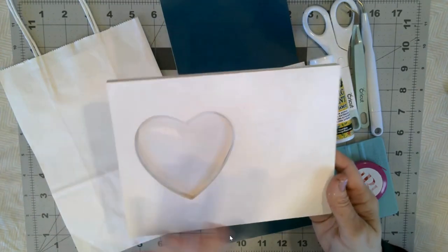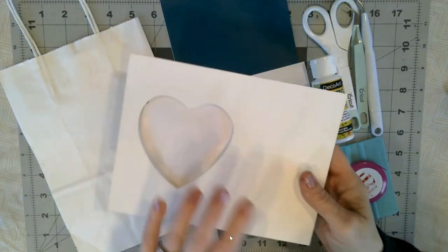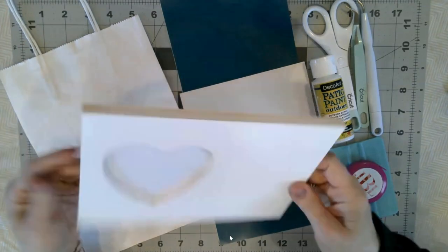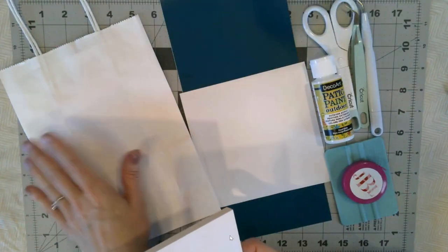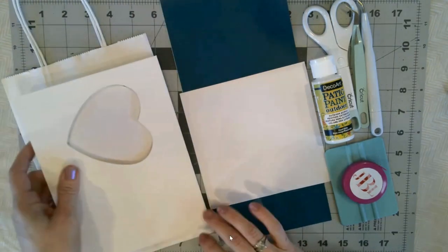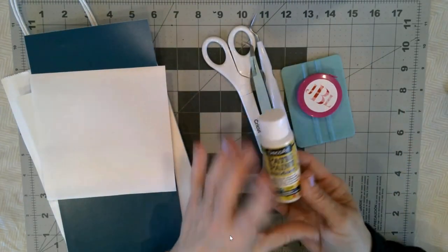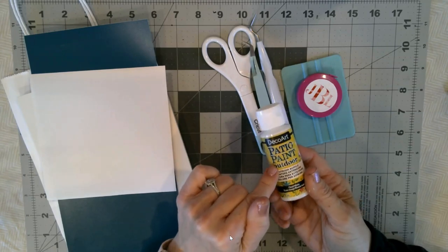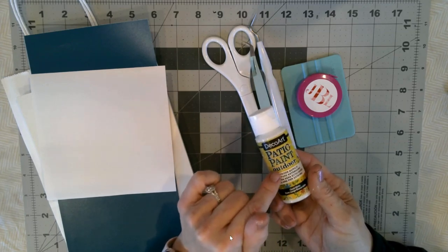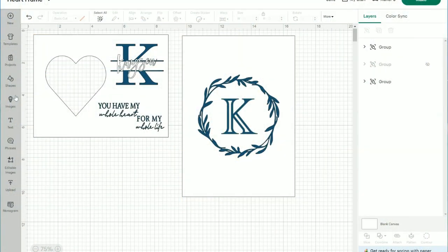The project materials you would need for something like this are your plaque or frame of choice — I got this one at Michaels, it's their Make Market brand, and it comes with a little stick that allows you to prop it up. I also have a plain white bag that I want to put a vinyl decal on to personalize. We have some adhesive vinyl, all of our tools, paint, and of course transfer tape.